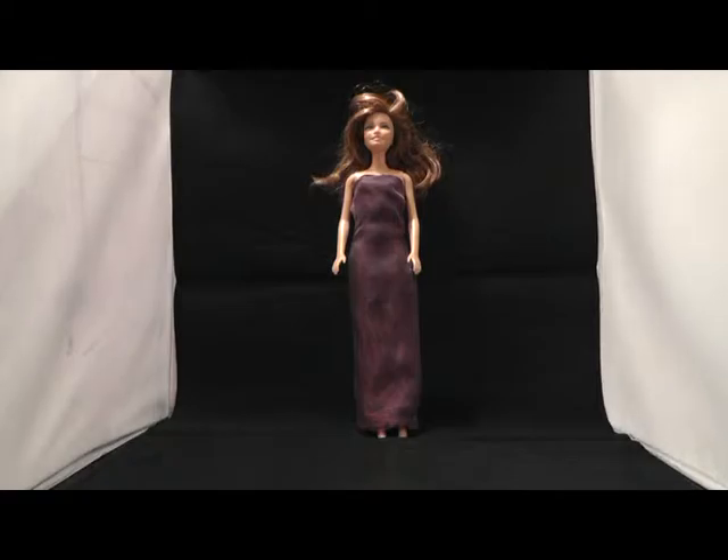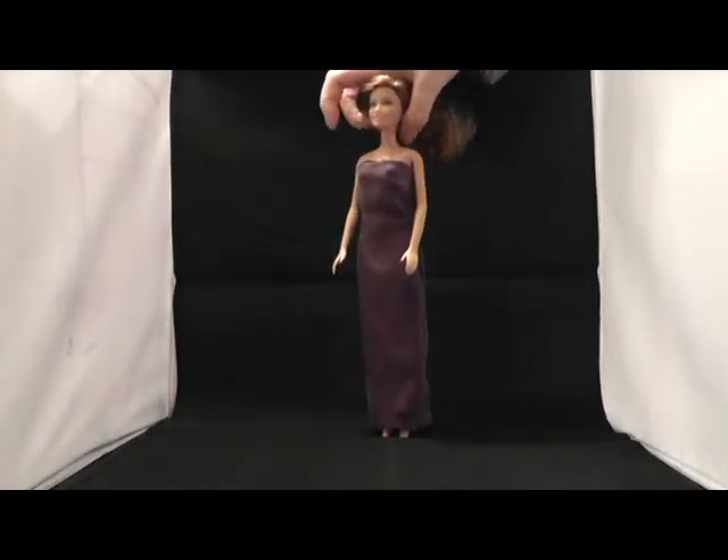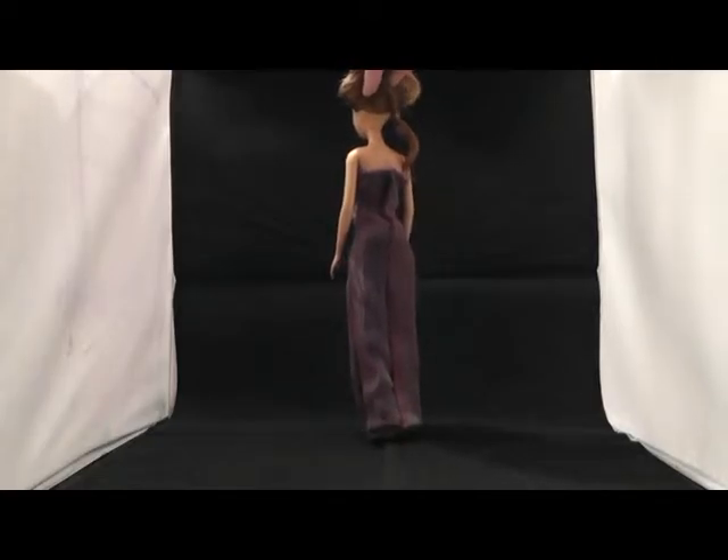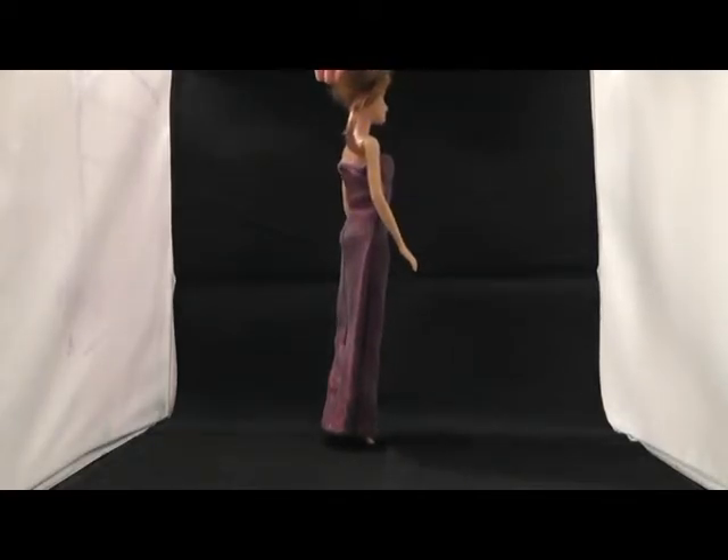In this tutorial video I show you how to create this evening dress. The pattern can be downloaded for free. You can find a link to the pattern in the description field.